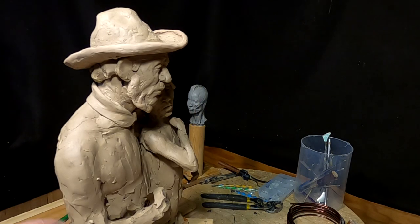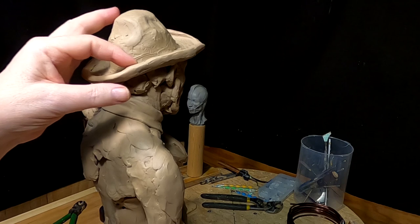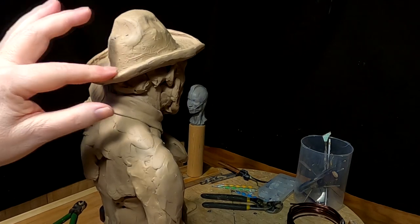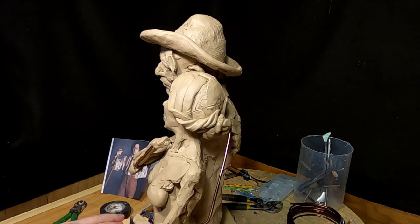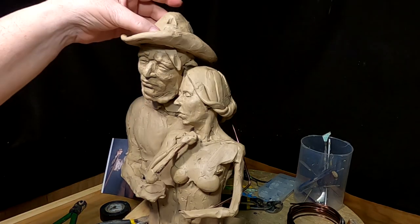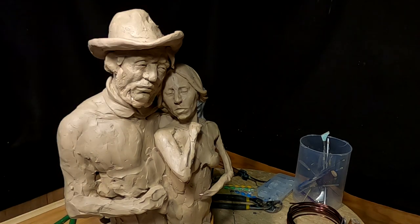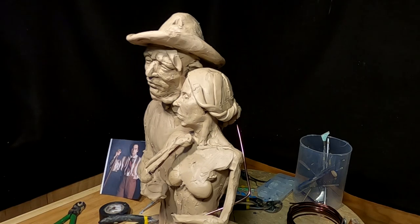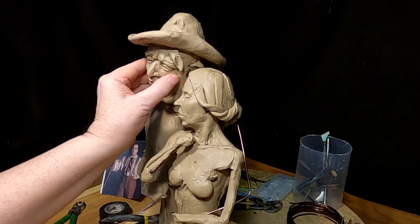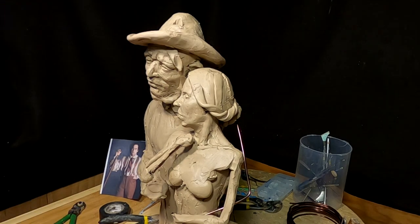I curled up the brim of his hat to match the hat that I'm copying from that picture, because that's the way that hat was. I've got some work to do on the crown to bring the hat just a little bit more forward, because it does look like it cuts into his forehead just a little bit. But I'm happy the way it's coming out — it just takes a little bit at a time.